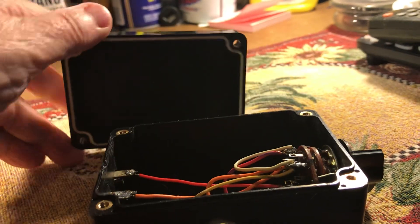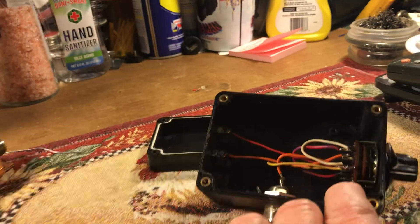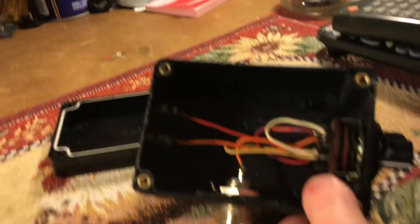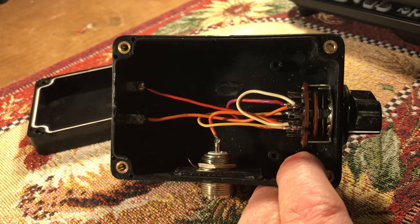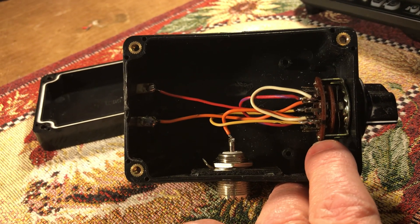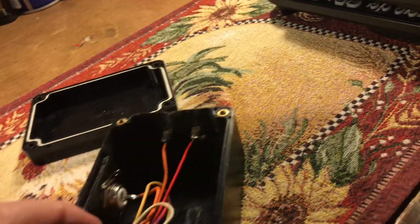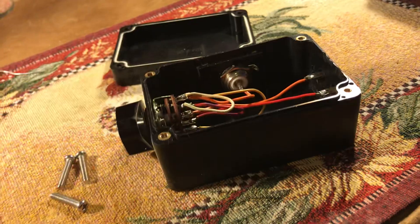Let's look inside. As you can see, if I get my hand out of the way, that's what we've got. It works — I've already tested it. So, thank you for watching.